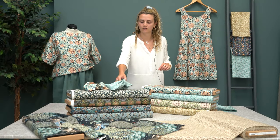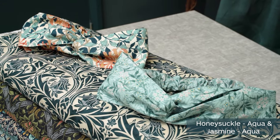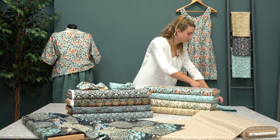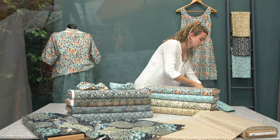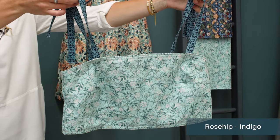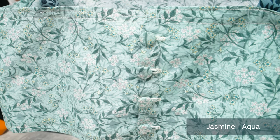There are a few little cross headbands here with the elasticated back in both of the colours — that's the Jasmine aqua and the Honeysuckle aqua — and then also a small crop top with tie sleeve in the rose hip indigo, with straps and aqua with cover buttons down the back as well.